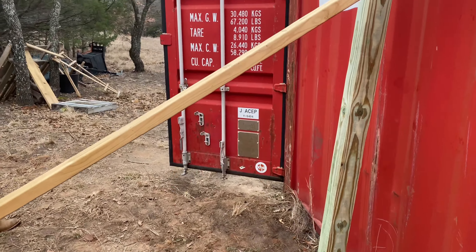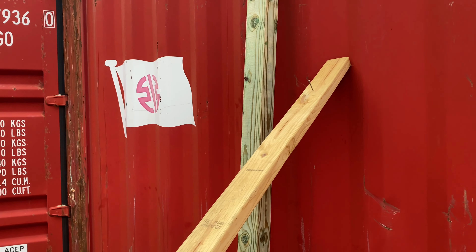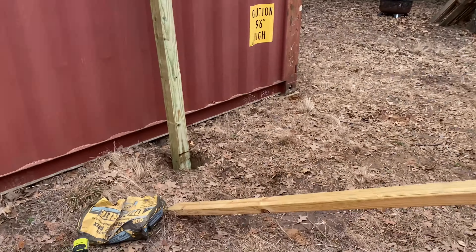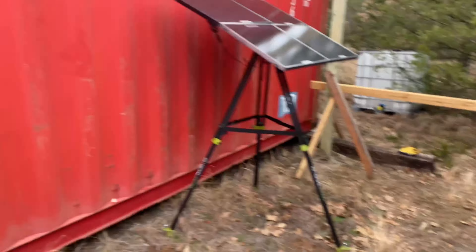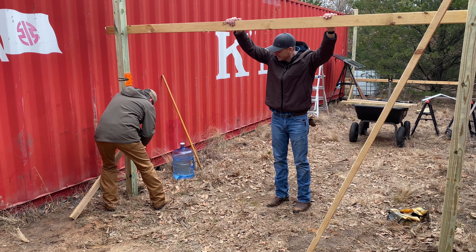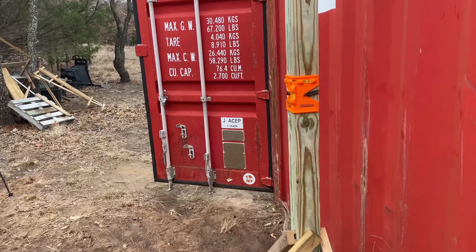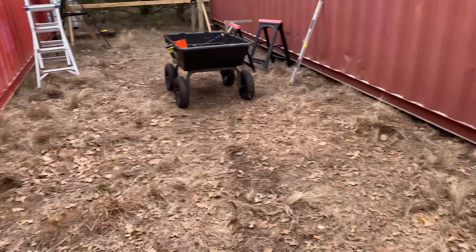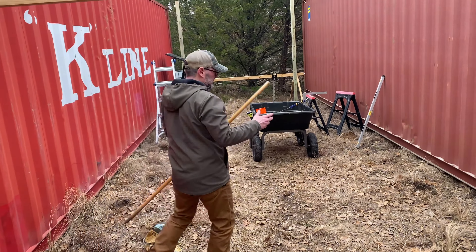We're about five feet off of the front of the container because the doors are going to open. We have these screws in and we're essentially using this two-by-four to help stabilize and keep everything plumb. We're prepping some stakes to help stabilize the posts. Now we feel that we're plumbed up — what a handy little tool. Now we're going to get these front two posts set, and then we have three more in between.